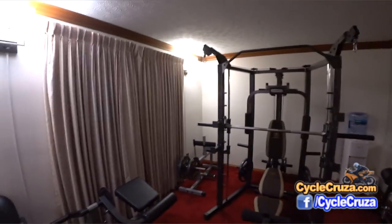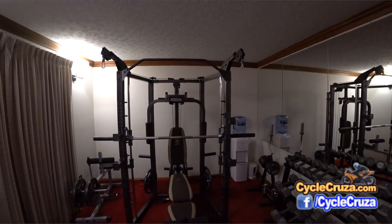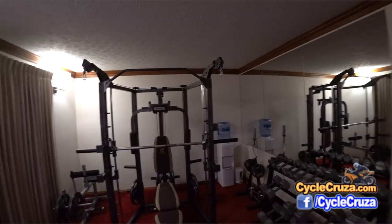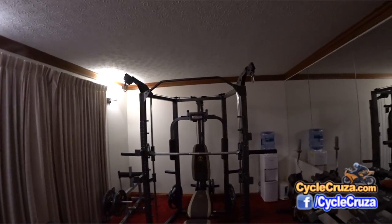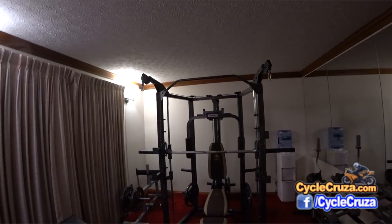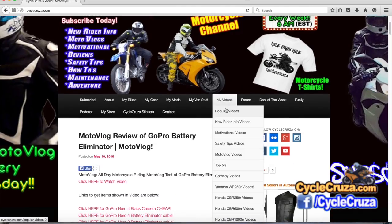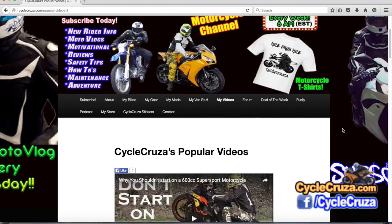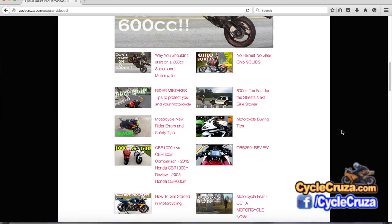I hope this is helpful for some of you guys who maybe want to do a home gym in your garage or if you have an extra room like I have here. Appreciate all you guys. If you want to see more of my videos, go to my website at cyclecruiser.com, click on the menu tab, and all my videos are categorized in various playlists — hopefully you can find something that will inform or entertain you.